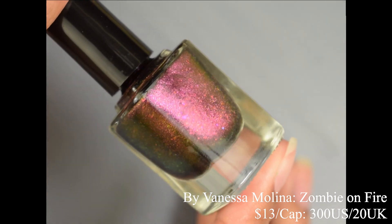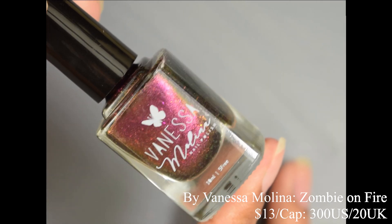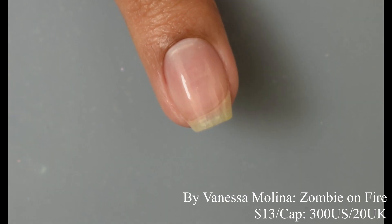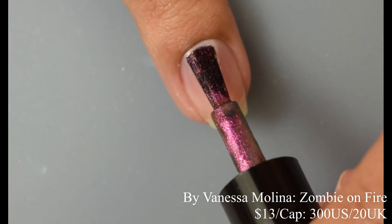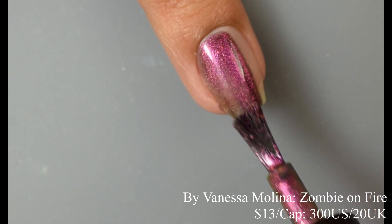Next we've got By Vanessa Molina with Zombie on Fire — described as hot tones in a magnetic ultra chrome chameleon base with iridescent flakes, inspired by a zombie on fire cocktail. Price is $13 with a cap of 300 US and 20 UK.